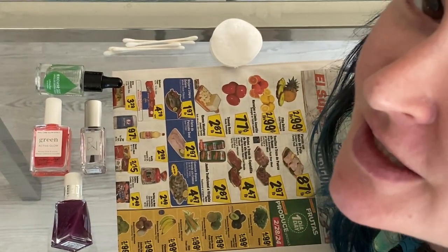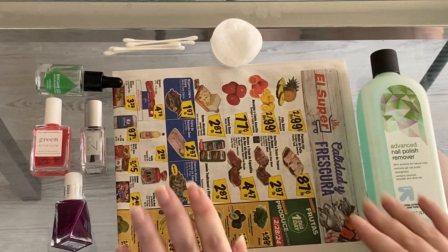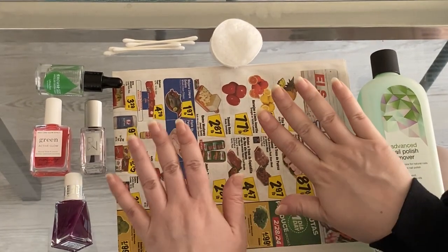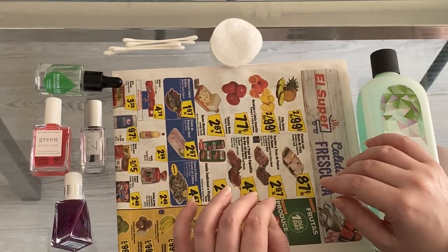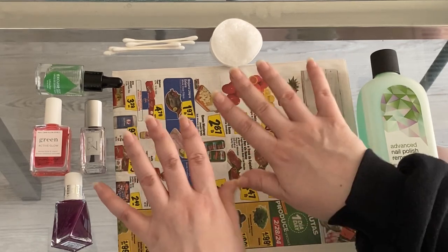Hello! I'm Aaliyah and today I will be showing everyone how I do my nails at home. I just removed my old nail polish. I usually like to use regular nail polish so it's easier to take off, and nail polish is really good these days, so without further ado let's get started.